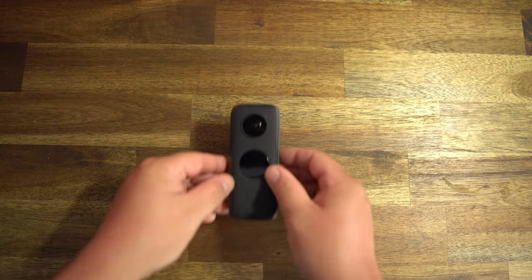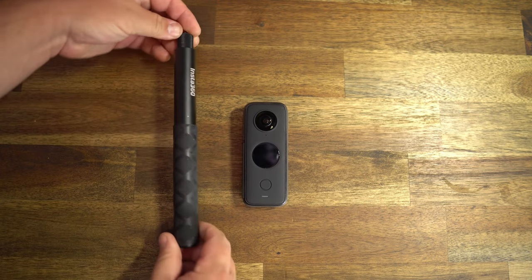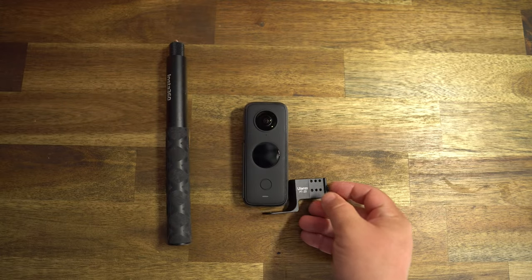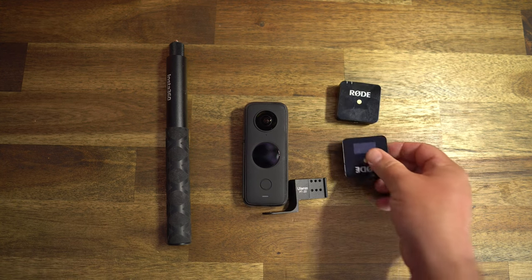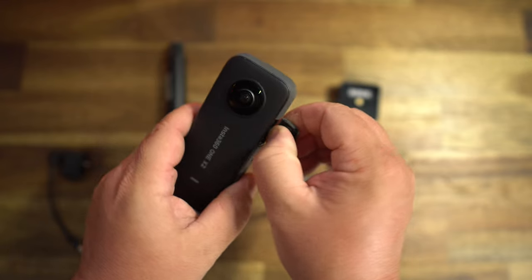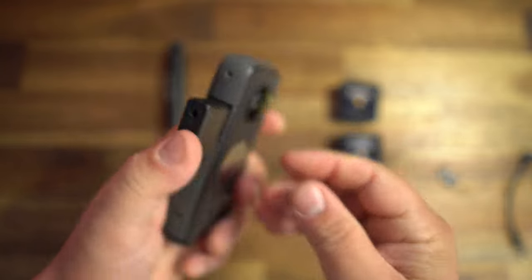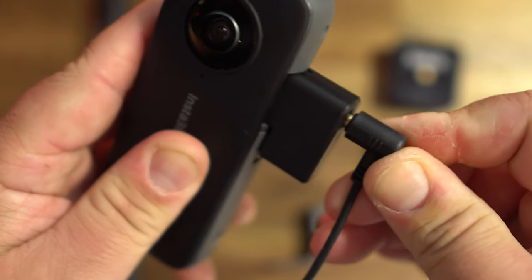Here's all the gear I use for this: the Insta360 1X2, a 120-centimeter invisible selfie stick, a 1X2 cold shoe mount. If you have a different mic system or want to use a shotgun mic, you can do that too. I'm using the Rode Wireless Go system, and to connect it all to the Insta360 1X2 I have a mic adapter that fits perfectly into the camera and a small TRS cable.